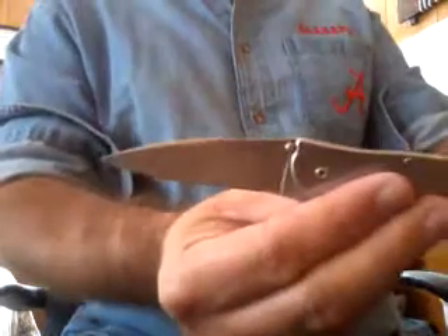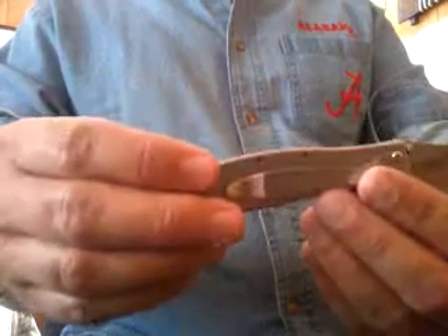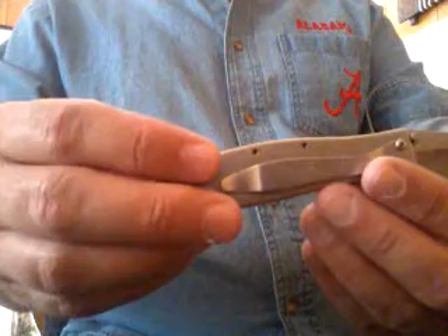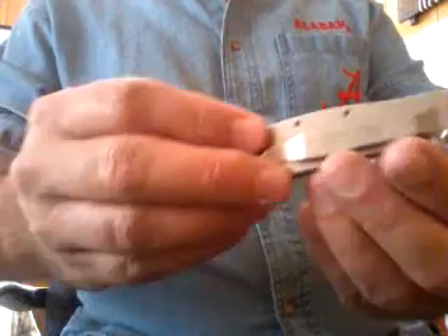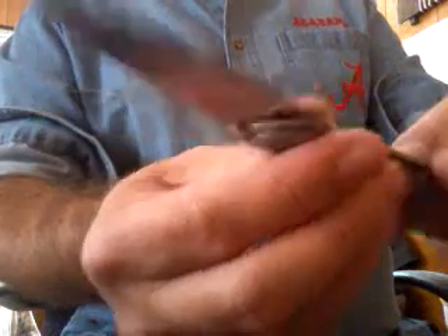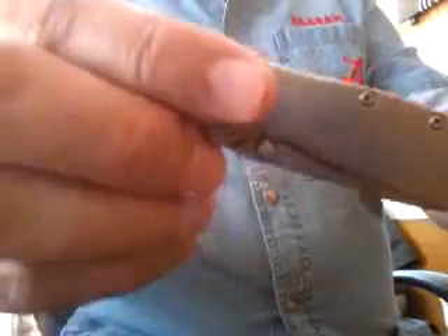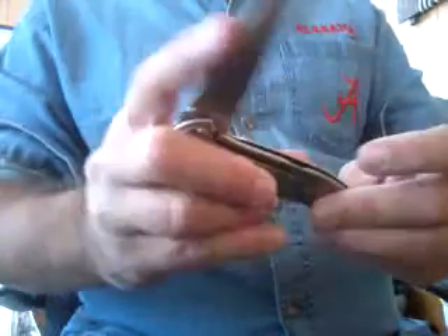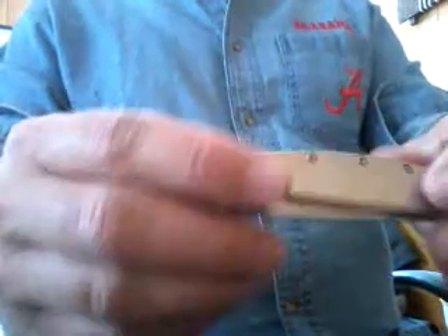I've been kind of wanting to do a knife review and I want to start out with this — it's one that I really like. I've got a good bit of knives, probably more knives than I do guns. This is a real nice one. I really like how they open real quick. Kershaw makes a real good knife. This one is USA made — that's the Kershaw Leek.